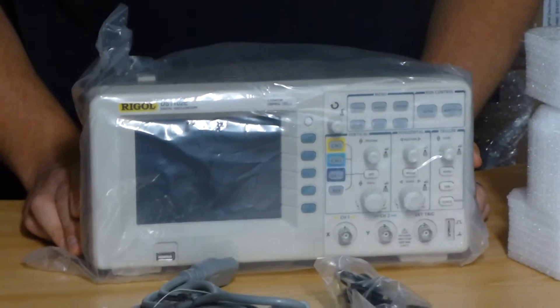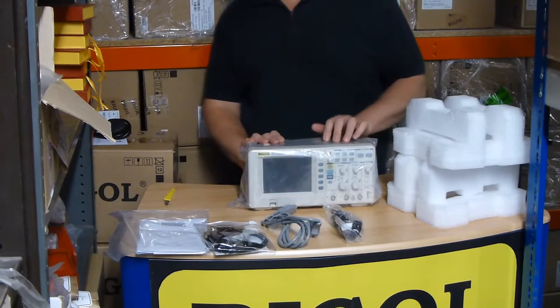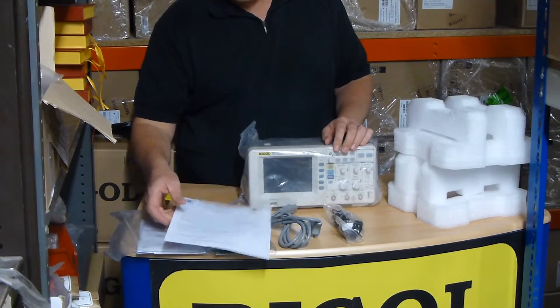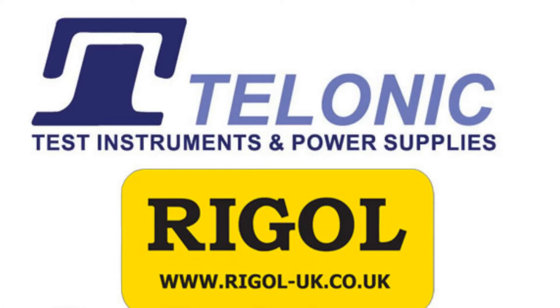If you need any more details please go to Regal-UK.co.uk. If you buy this from Tolonic Instruments you're going to get the pre-delivery inspection that we do. This includes a firmware check and electrical safety checks as well. We'll also throw in the UK mains lead. Thanks very much.